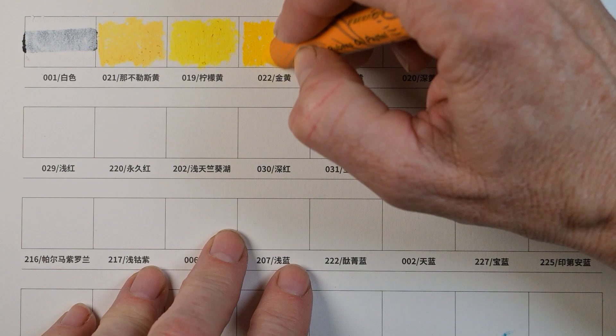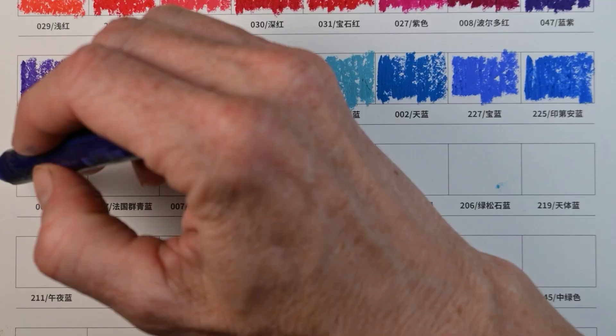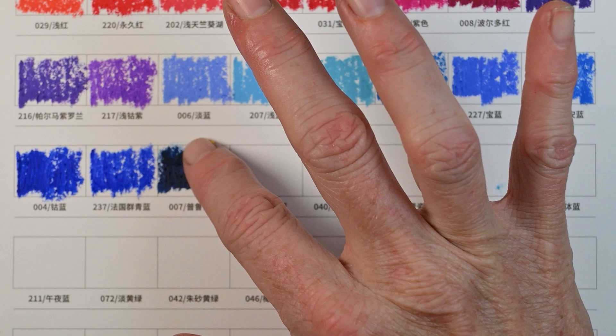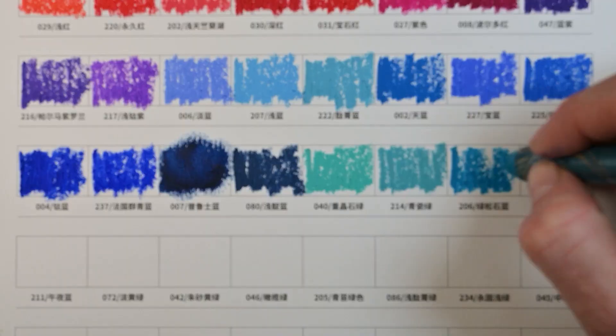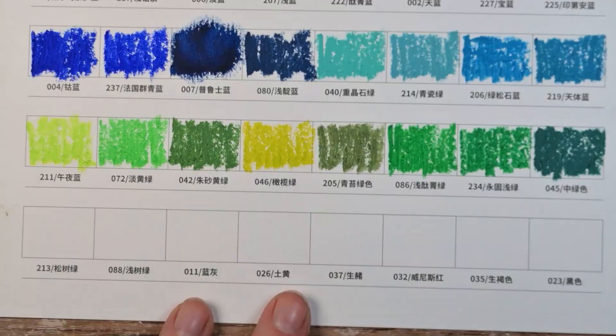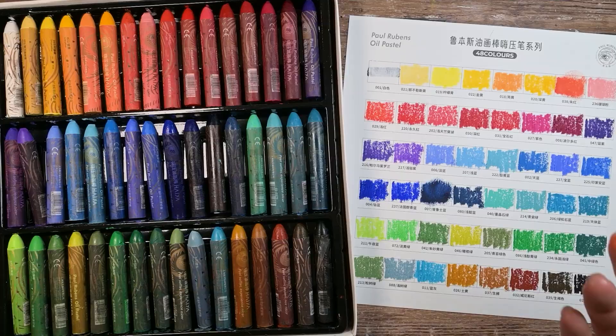I'm going to speed through most of these swatches because the color you see on the label and sticking out of each side definitely matches what goes down on the paper. I'll show you how they lay down more in real time when we're doing the actual paintings. I do wish there were more pure pastel-type colors, but there are ways to get around that and I'll show you that later.